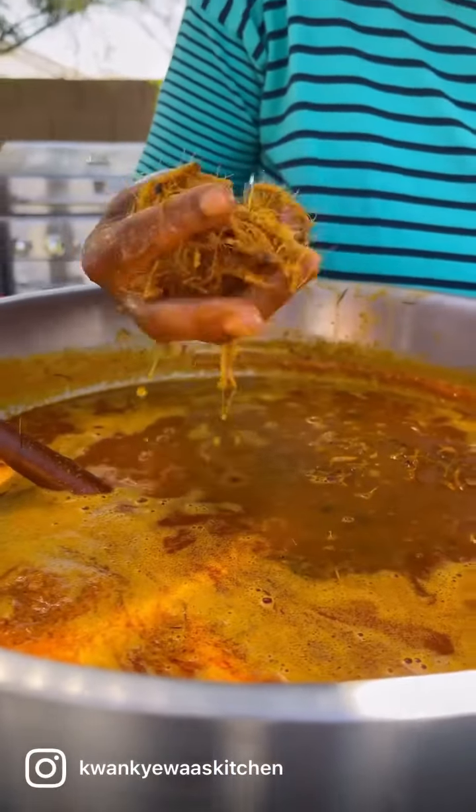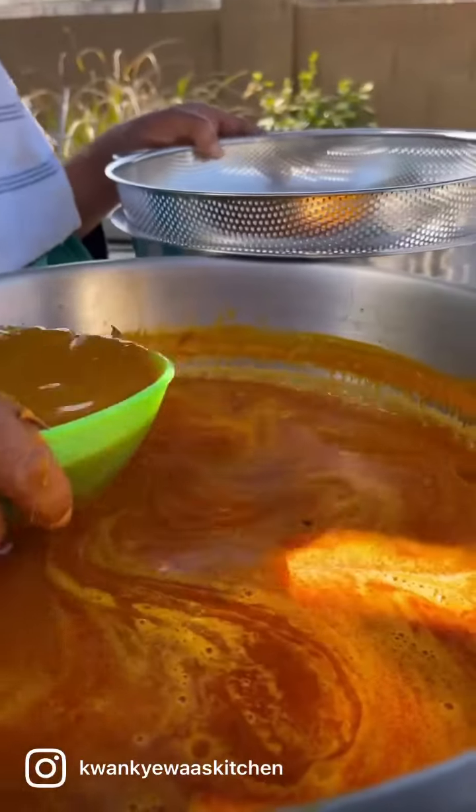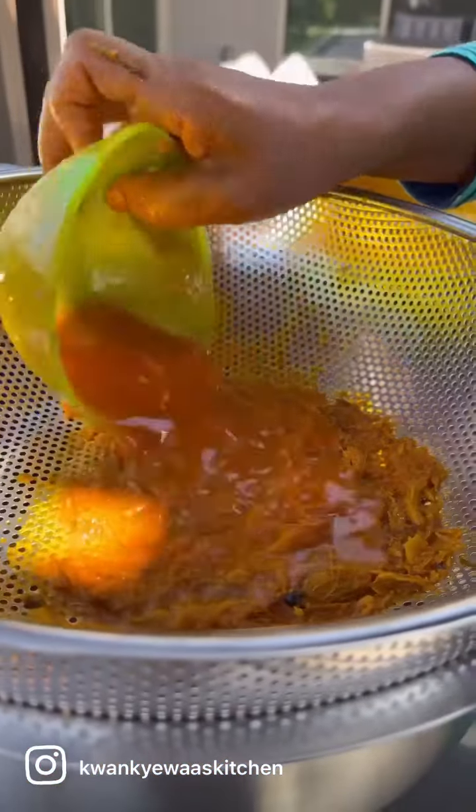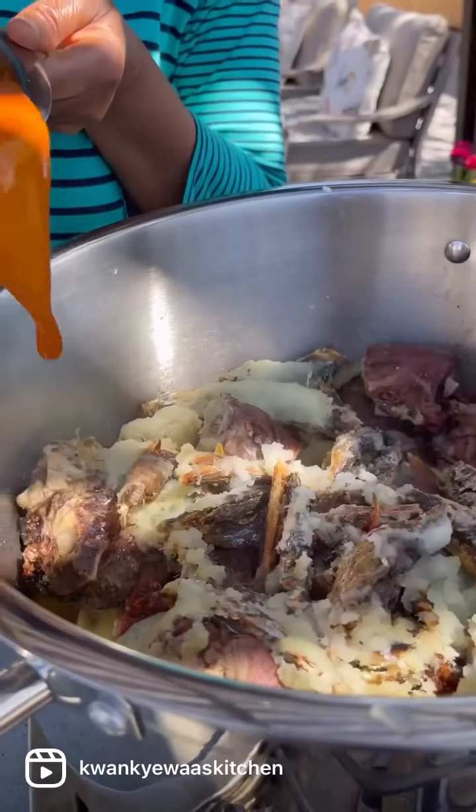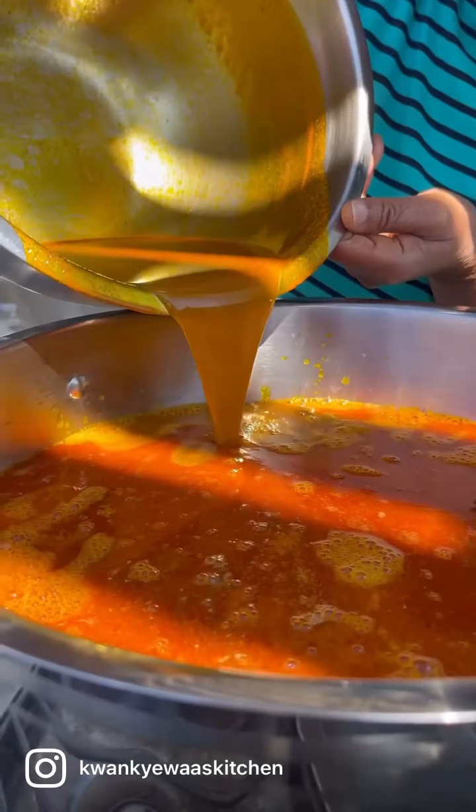Whilst that cooked, we strained our palm juice from our palm pulp. My mom brought it from Ghana — authentic Ankasa. And then we double strained our juice, making sure that there is no residue, and then poured it onto the meat to cook.